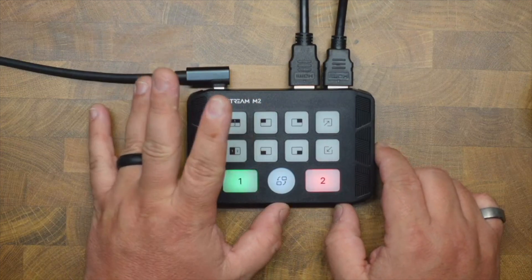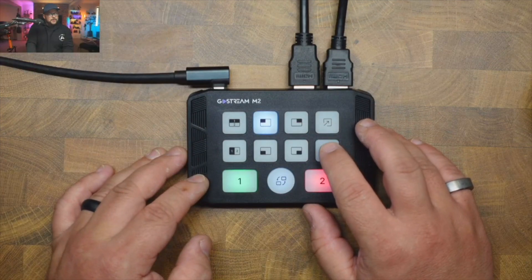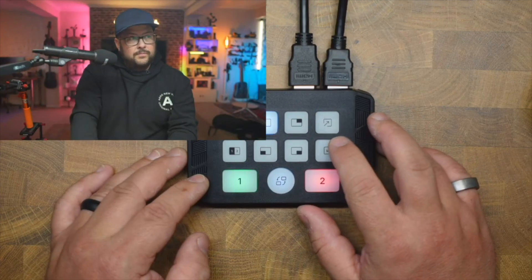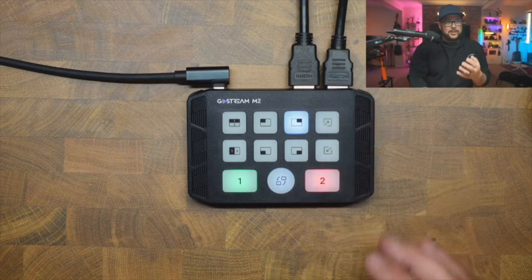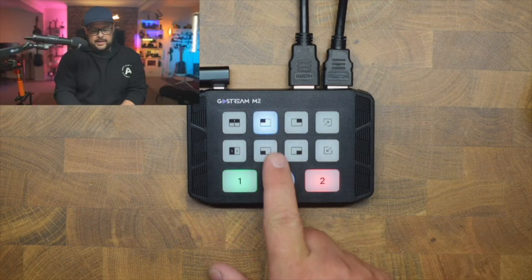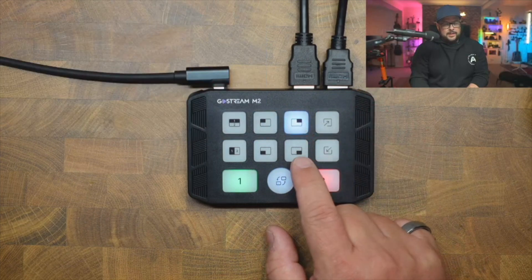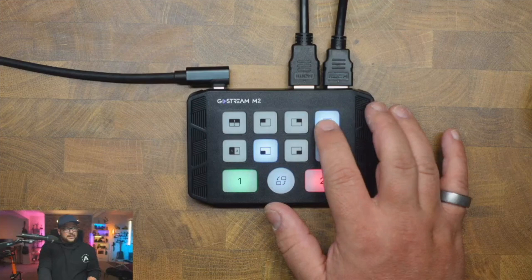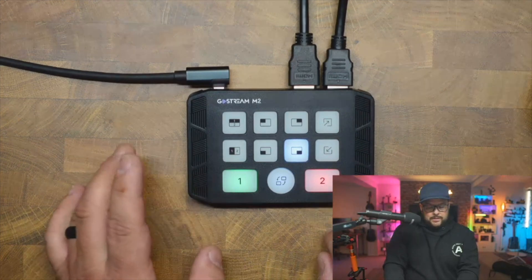These are your picture-in-picture controls. You can place yourself in a small inset on either side of the screen, and resize it — going really small so you're barely visible, or making it quite large. What's great is if you switch to the other PiP position, it remembers the size you left it at. You can also reposition the inset to different corners or spots on screen.